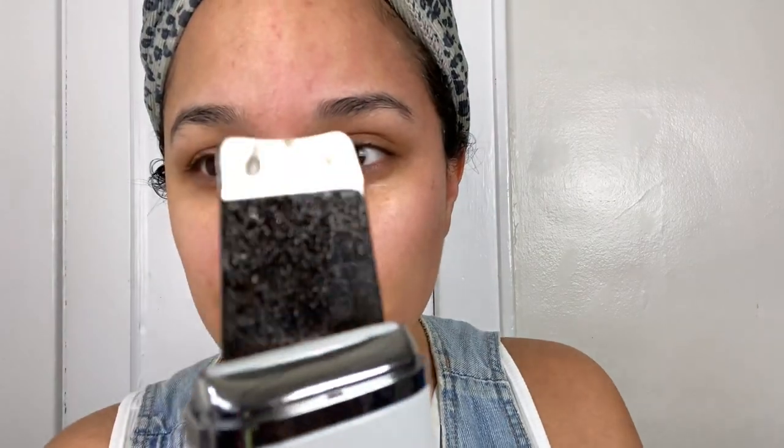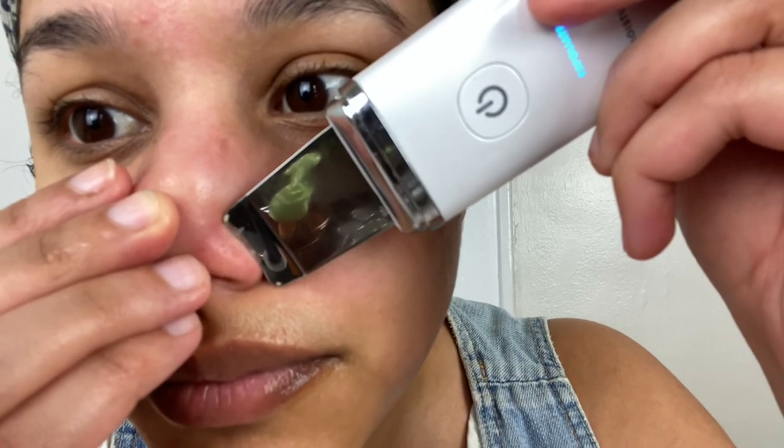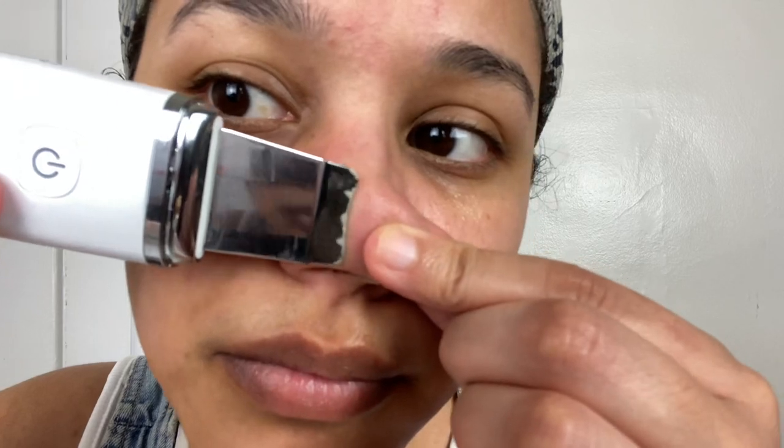My skin after using this feels so refreshed. Especially my nose, which is where I have the most blackheads — I don't really have blackheads anywhere else — but this really helps to get rid of that stuff on my nose.